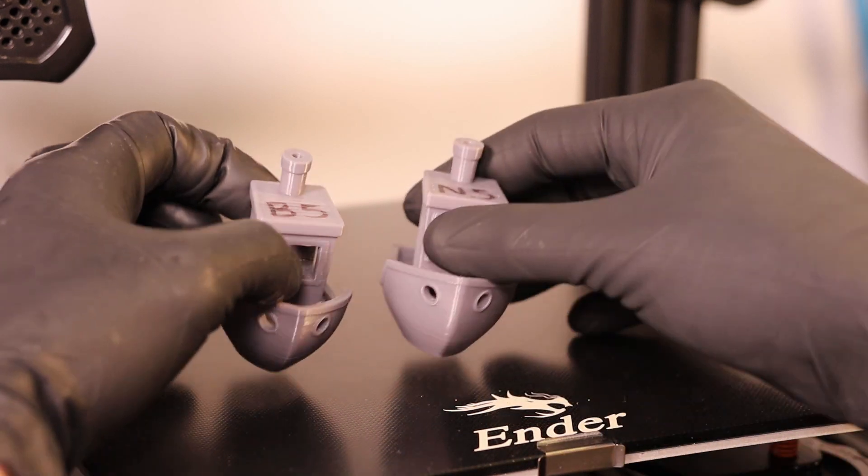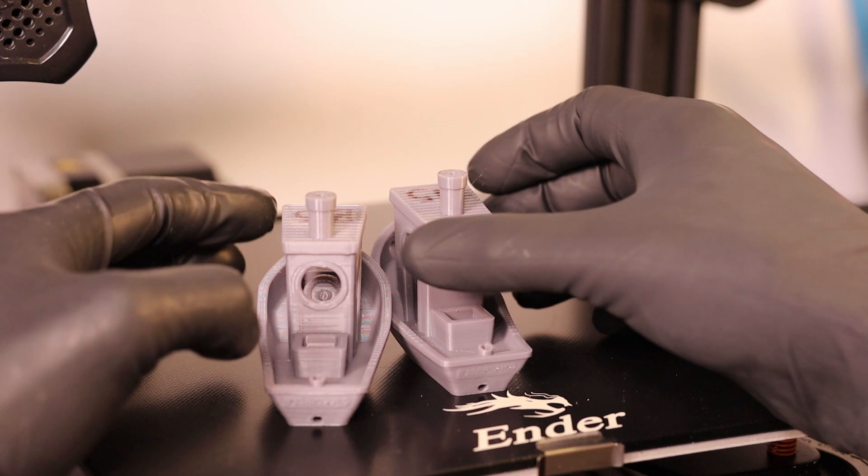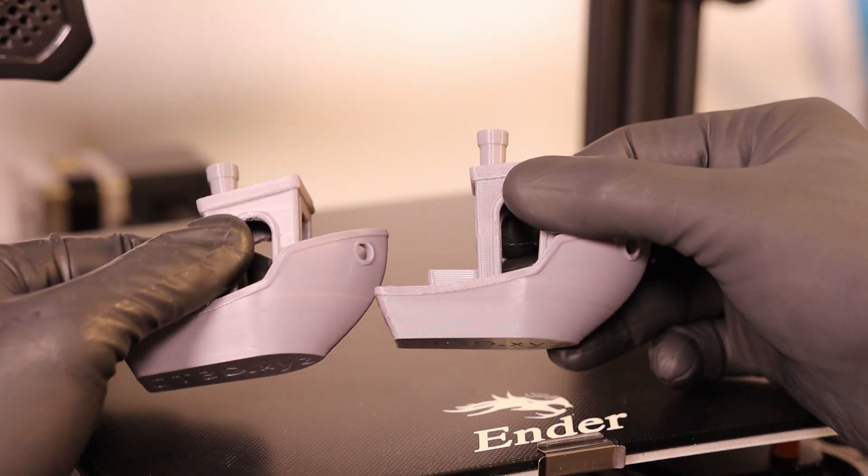Both Benchies printed in PLA turned out really well. Because of their lower sheen they don't show those small defects nearly as well, and PLA isn't as prone to blobbing or stringing as PETG, as long as it's properly dried.